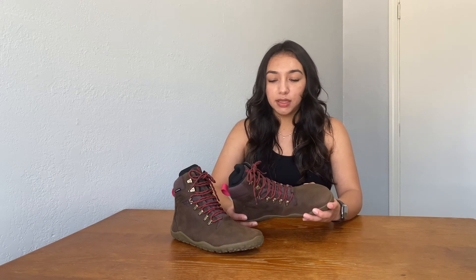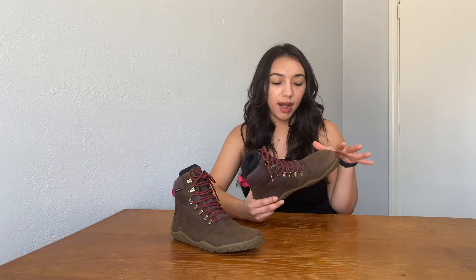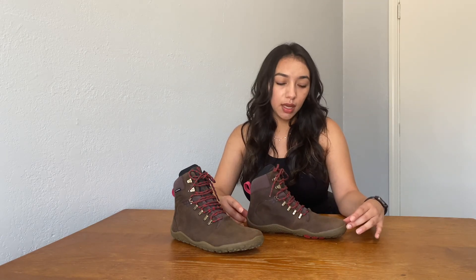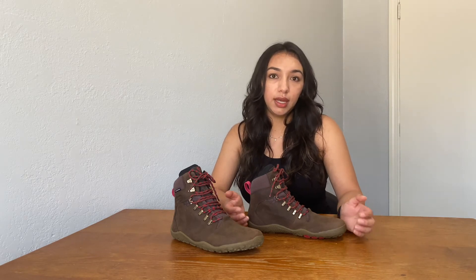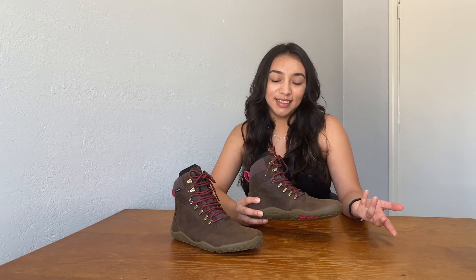I'm usually in between sizes — anywhere between a seven to an eight, usually more of a seven and a half. Based on people's recommendations, I went with an eight. These shoes are definitely a little bit more roomy, and that's kind of the whole purpose — to give your toes some space to really spread out. I felt they were a little bit longer than I was expecting, but they don't feel uncomfortable; they still feel sturdy. If they do end up feeling too big, I will return these to Vivo and purchase a half size down. Vivo does have free returns, which makes figuring out your size a whole lot easier.